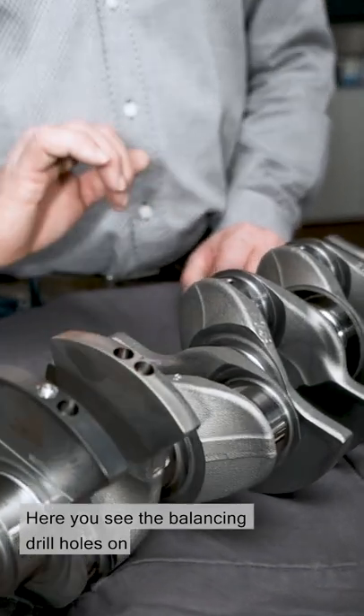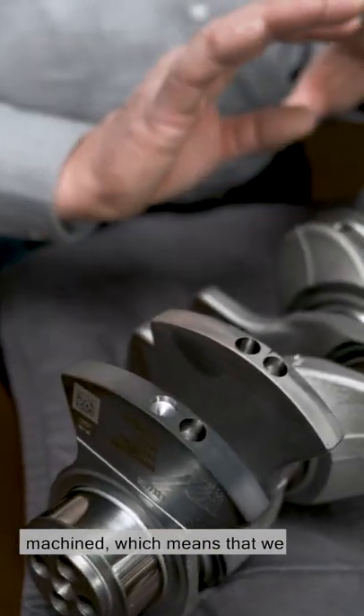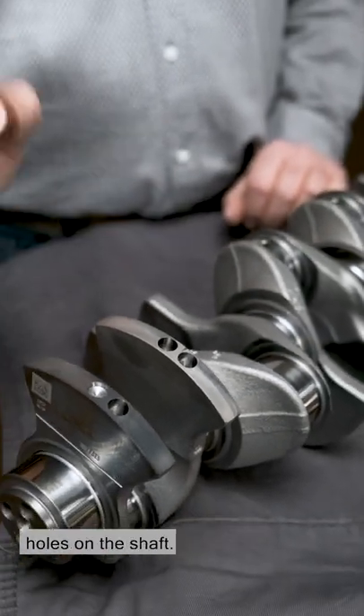Here you can see the balancing drill holes in the counterbalances of the crankshaft. The counterbalances are completely machined, which means that we need relatively few balancing holes on the shaft.